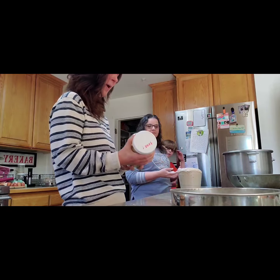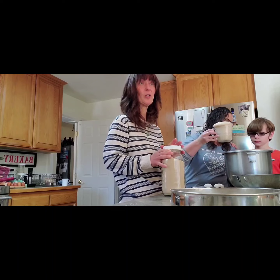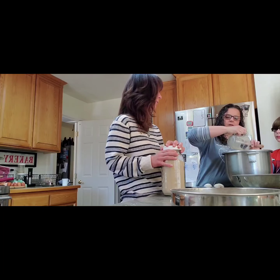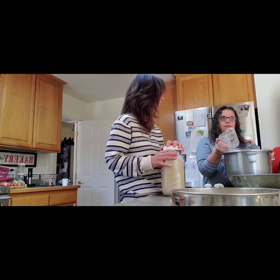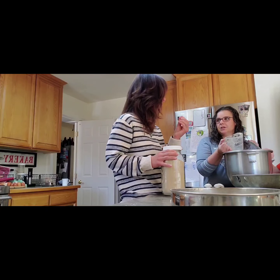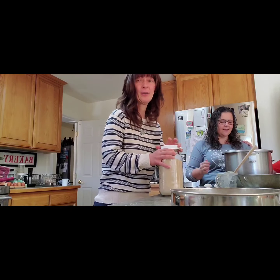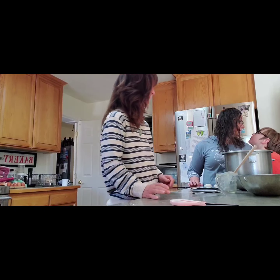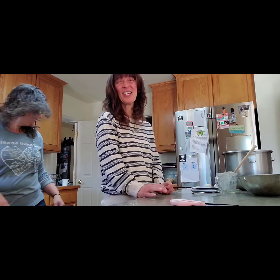Is this bulk yeast? Do you get it from Azure Standard? Azure Standard — if you guys don't know — is like a bulk organic store. It's not all organic but it's all natural, non-GMO. They make an effort; they have a lot of organic items you'd find at a Whole Foods or health food store, and even more, in bulk, a little cheaper. It's like the online Costco of natural food.